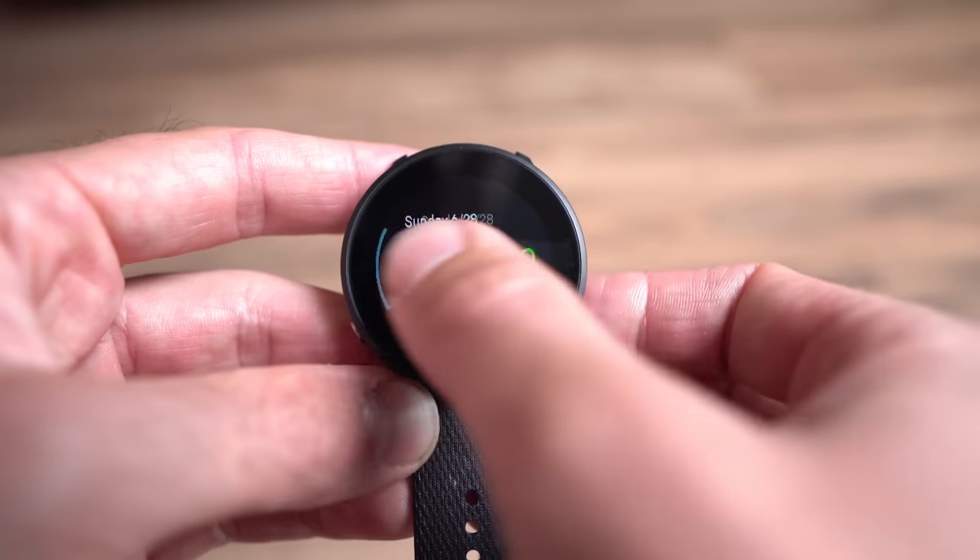The first thing you'll notice when you pick up the Polar Unite is the display — it's a 1.2-inch OLED display with really vibrant colors. It's very bright, the blacks are very black and the whites are very white. Unfortunately this is not an always-on display, so you have to do the wrist flip to turn it on and off. I found it works okay — it is pretty reliable when you do flip it — and in a smartwatch capacity it's really functional for reading text messages and notifications.